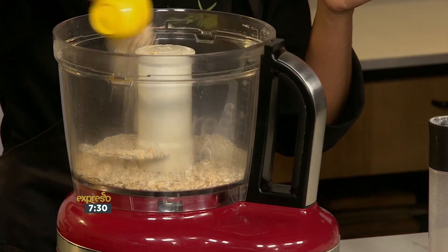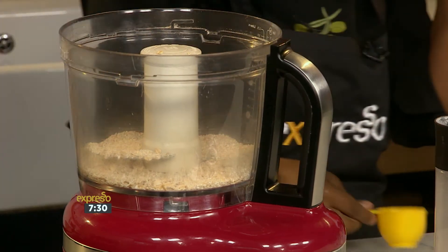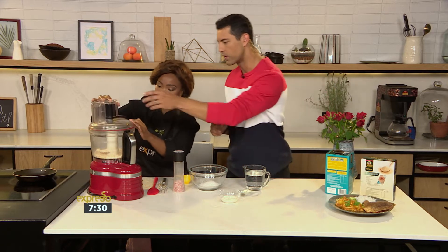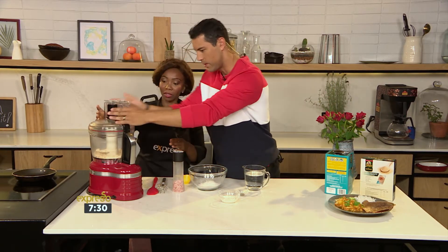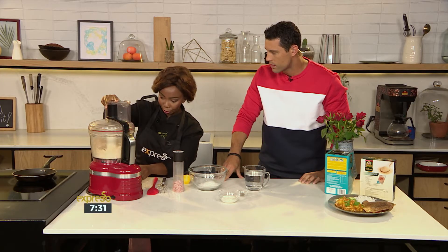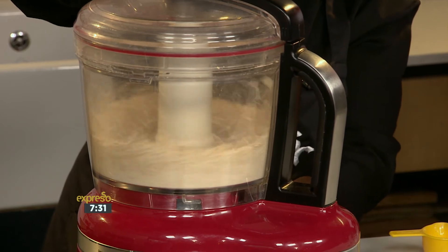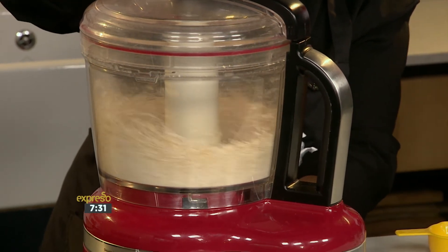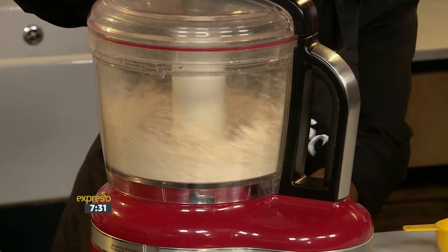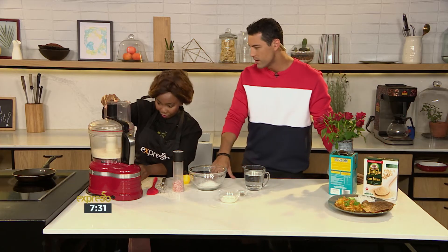So we are going to pulse this so that it becomes a flour consistency — same as our rice flour there. It's important to pulse it first so that it doesn't jump off on you, then you can run it at full speed. We are looking for a fine, fine consistency, nicely flour-like, as you said — flour consistency. Getting there. That's sparkling nice.